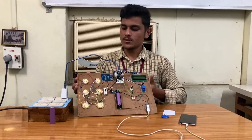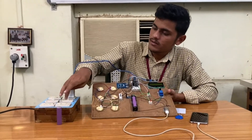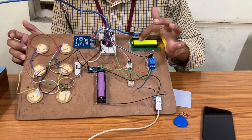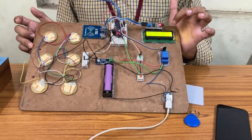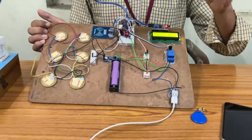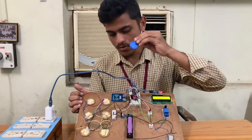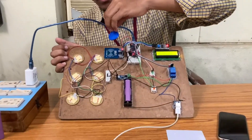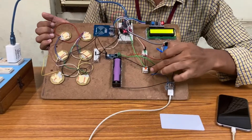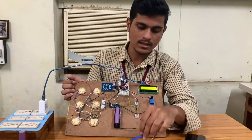Now I am going to explain about the practical view of this project. Now we are giving supply to this project. Here we can see that the LCD screen is on — Footstep Power Generator — and it says to put your card to charge mobile. This is our personal card, which is valid. And this is an invalid card for example. Now we are placing this invalid card on the Radio Frequency Identifier. Here we can see that the red light is getting on. That means this card is invalid, and we can't charge our mobile by this Identifier.